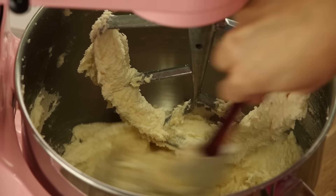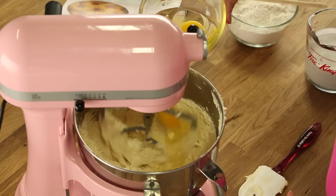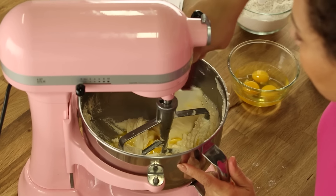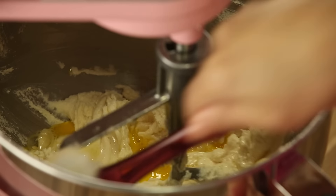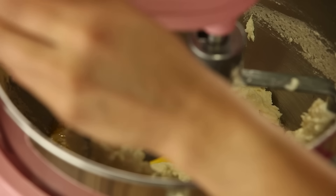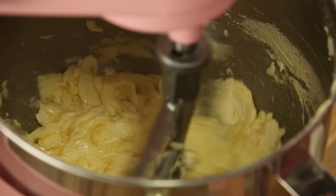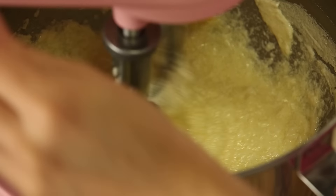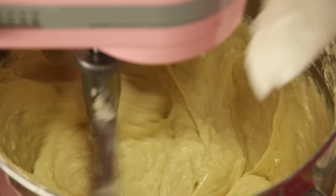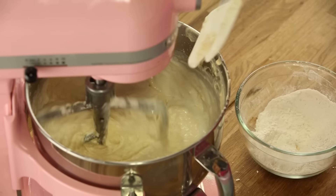This is creamed butter and sugar. I'm going to start to add the eggs and egg whites. I always like to do a scrape down here too, because once you start adding liquid to this really fatty mixture, the eggs just spend a lot of time dancing around on top. Now it's time to alternate our dry and wet ingredients — which is the coconut milk — into the batter, starting with dry and ending with dry.